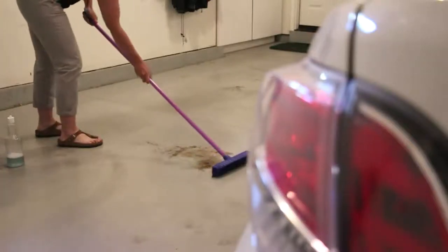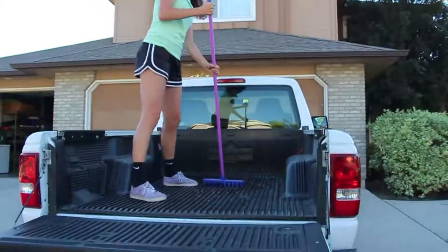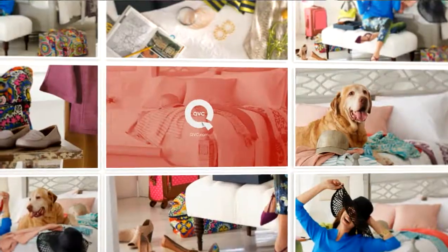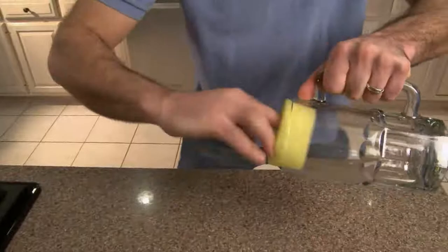From Don Aslett's professional cleaning company, $19.62 brings it to you. Coming up, we're going to be talking about an item that was on Shark Tank — the number one best-selling Shark Tank item of all time.